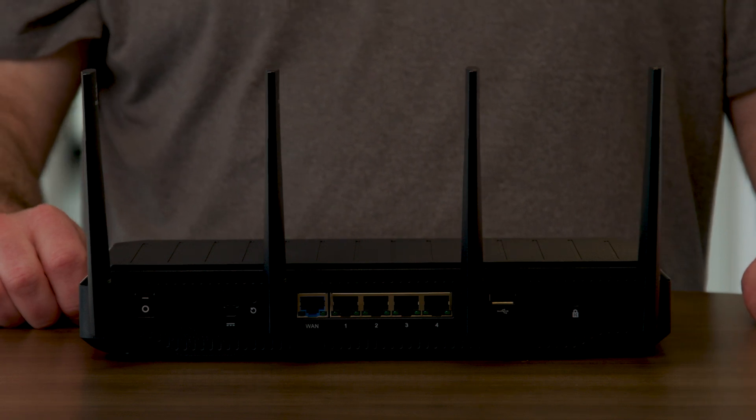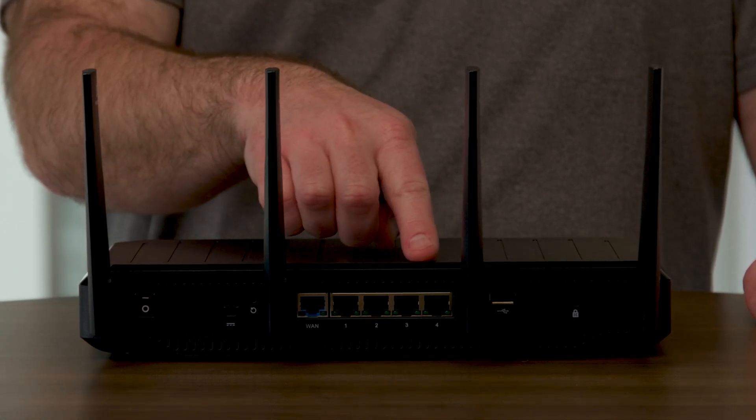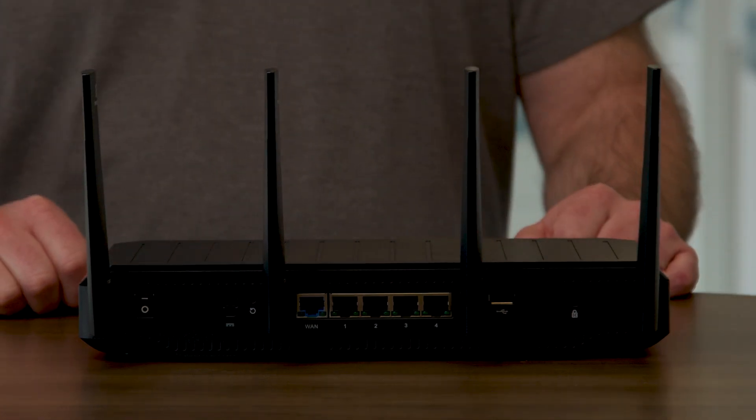For the local area network, you can use Wi-Fi 7, but this appliance also has five 2.5 gigabit ethernet ports that can be used as either LAN or WAN. If your use case calls for more ports, you might want to consider deploying Ericsson Cradlepoint switches and access points as part of your overall solution.